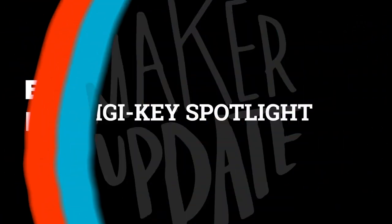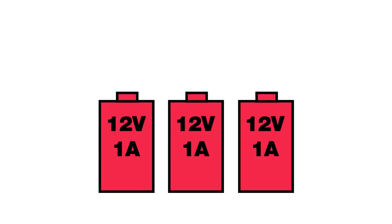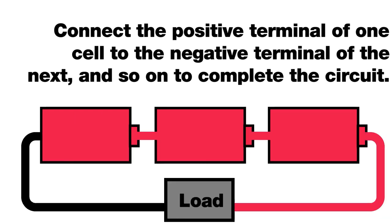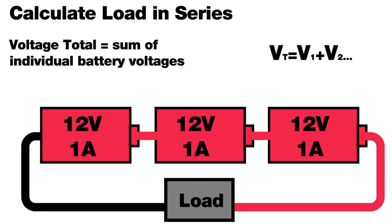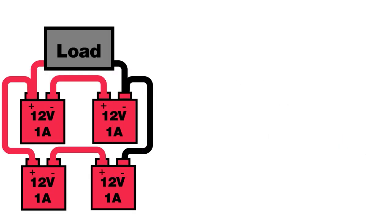For this week's DigiKey spotlight, check out their video on wiring batteries together in series or parallel, or a little of both. Depending on your project you may need to beef up your capacity or increase your voltage. Understanding how to arrange and wire multiple batteries together is a fundamental skill worth taking the time to understand — if you need a place to start, this video is perfect.